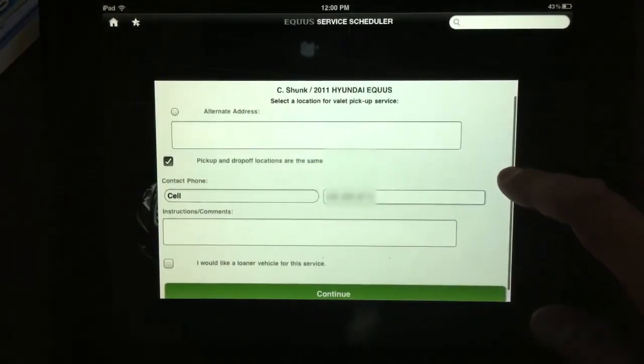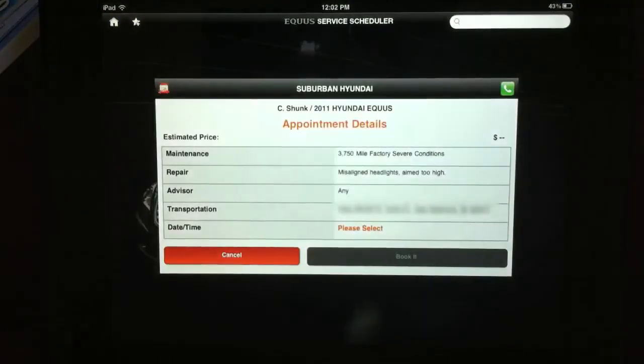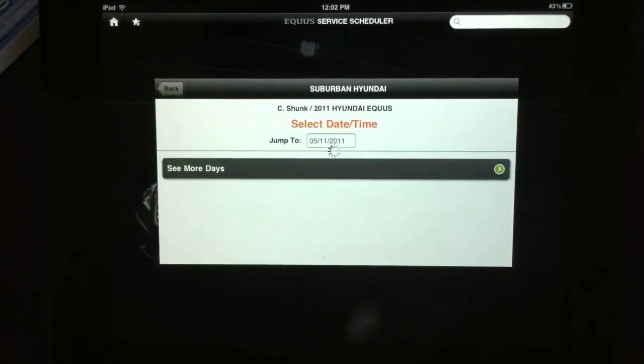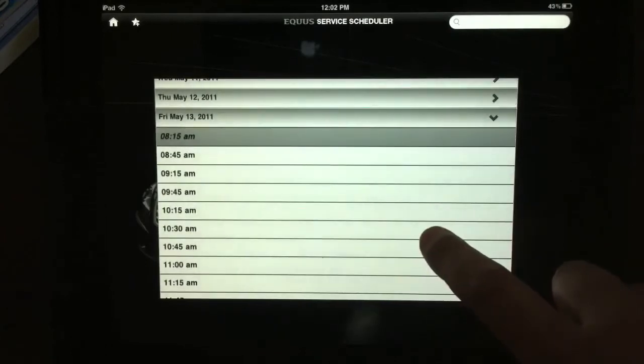It doesn't know what address we're at, so I'm going to go ahead and put one in. Okay, I've inputted the address and now we have a little review of our appointment details so far. It needs to know one more thing — what date and time we want. It is Wednesday right now and the first available appointment is for Friday, so let's make it for a little later in the morning.